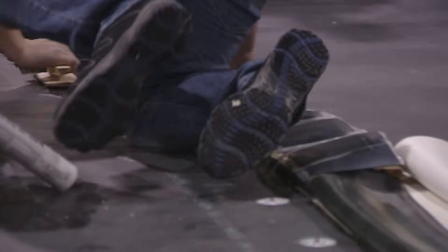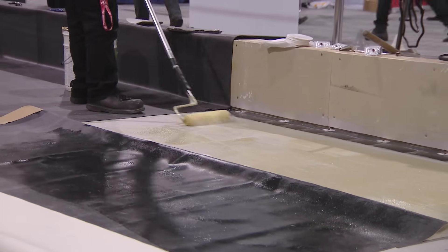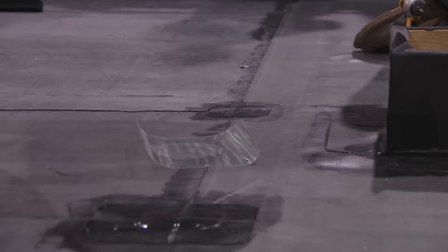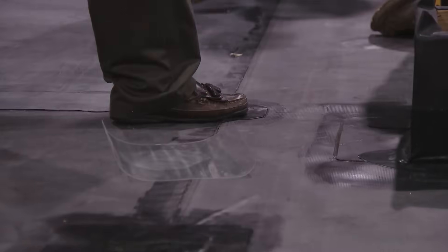Devon's getting the primer for the mechanically fastened splice. You've got your T-patches at the angle changes and T-joints. Double T-patch here would be good for a 25 and 30-year warranty; a single T-patch would be good up to a 20-year warranty.